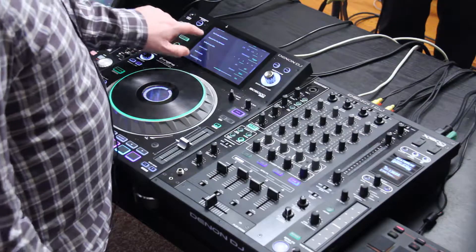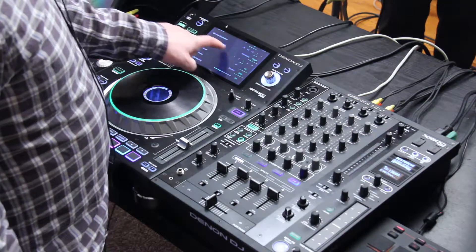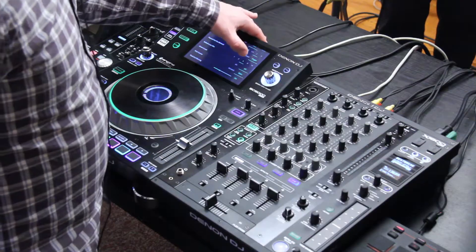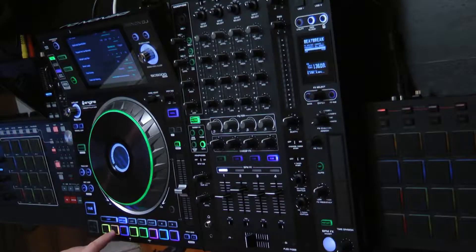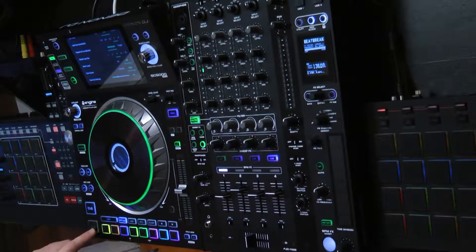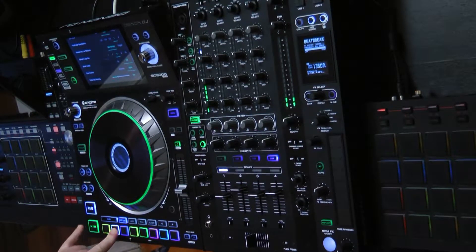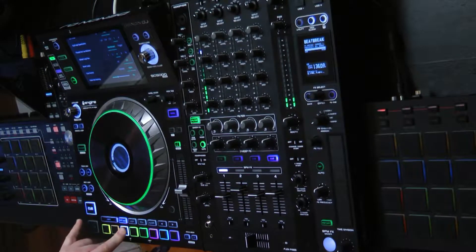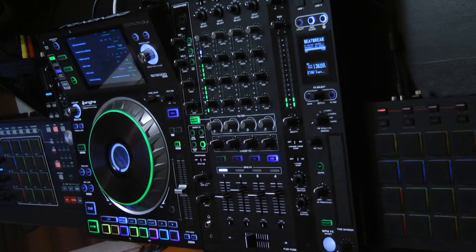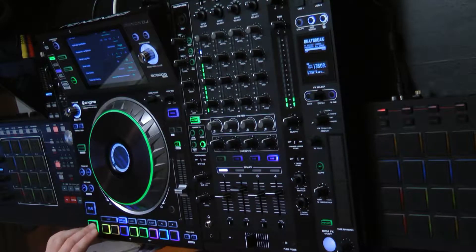And then there's pause hot cue behavior. I can either set it to trigger — so I push the button and it starts playing the track all the way through — or I can set it to momentary, where I hold it down and when I release it stops playing back. If I use my position that way, I'd use the play button to play through and get started. Or the opposite would be trigger: one button push and it does both of those actions.